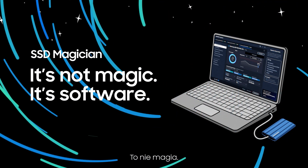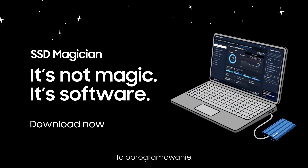SSD Magician. It's not magic. It's software. Download now.